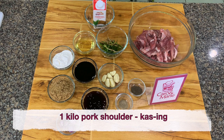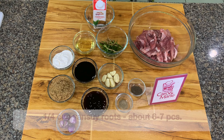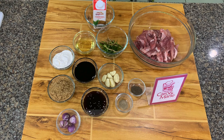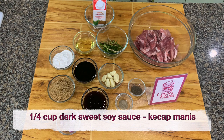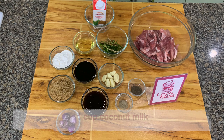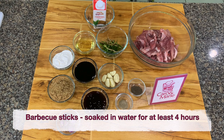You need 1 kg of pork shoulder or kasim, 1 and a half heads of garlic, a quarter cup shallots, a quarter cup yansui roots, half a teaspoon white pepper, half a teaspoon black pepper, a quarter cup oyster sauce, a quarter cup dark sweet soy sauce called ketchup manis, a third cup brown sugar, 2 tablespoons oil, 1 cup coconut milk, and a quarter cup tapioca starch or corn starch. You also need barbecue sticks soaked in water for at least 4 hours.